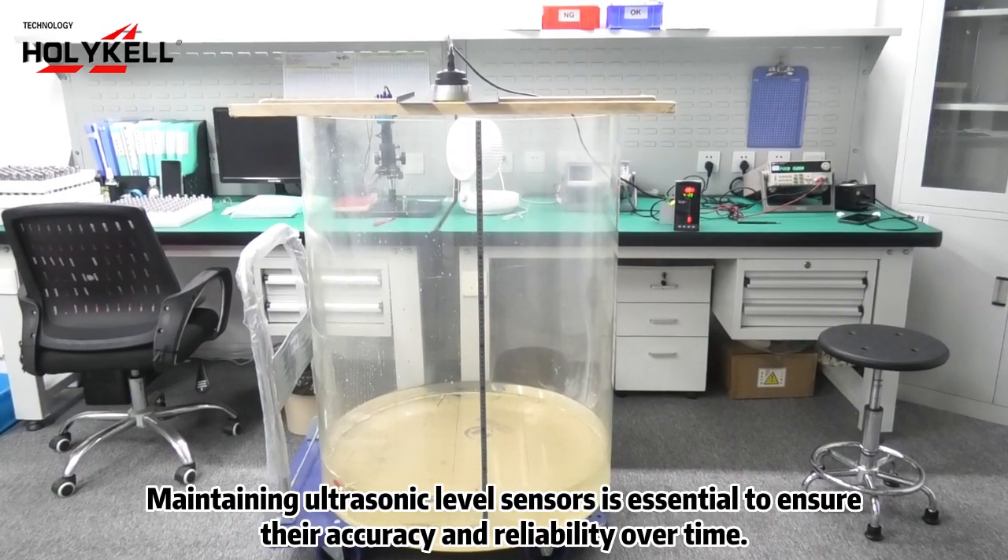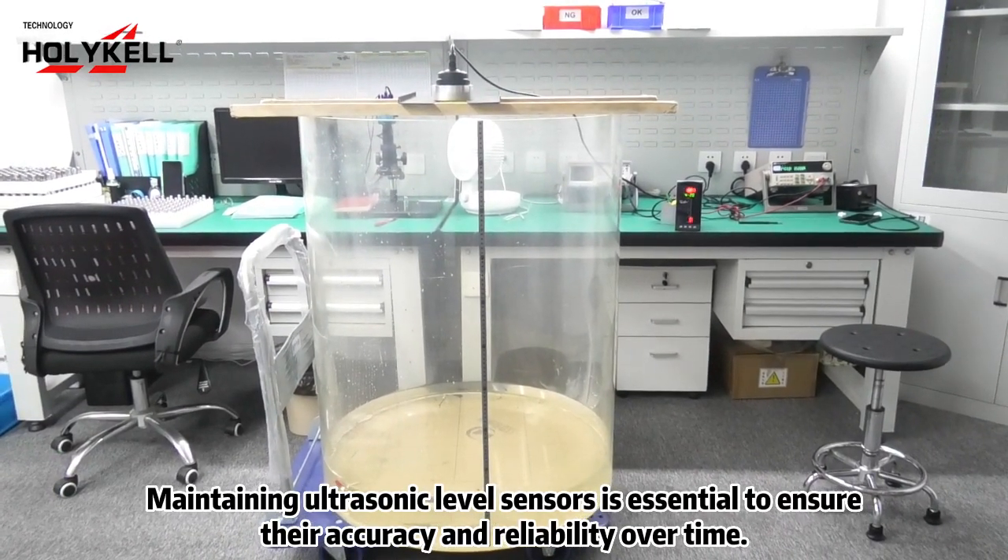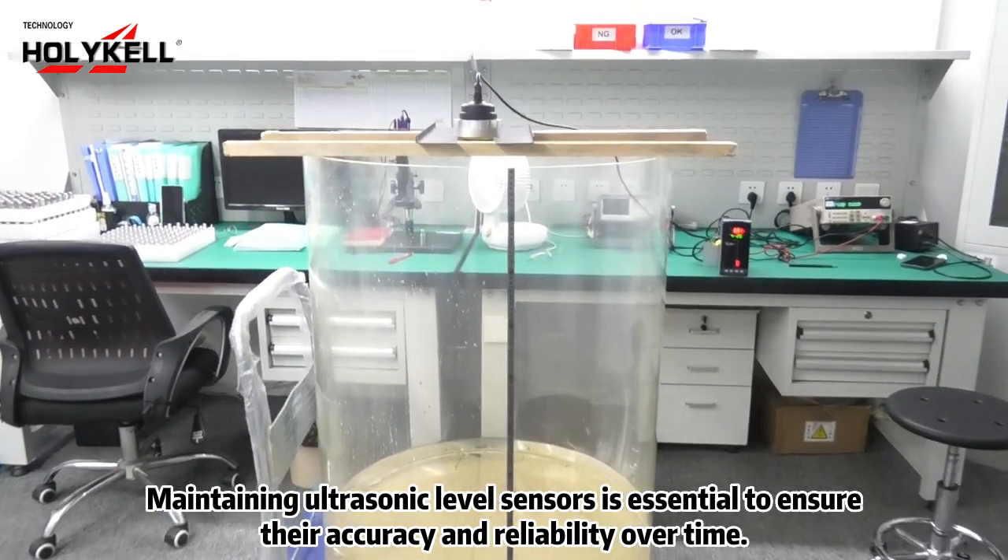Maintaining ultrasonic level sensors is essential to ensure their accuracy and reliability over time.